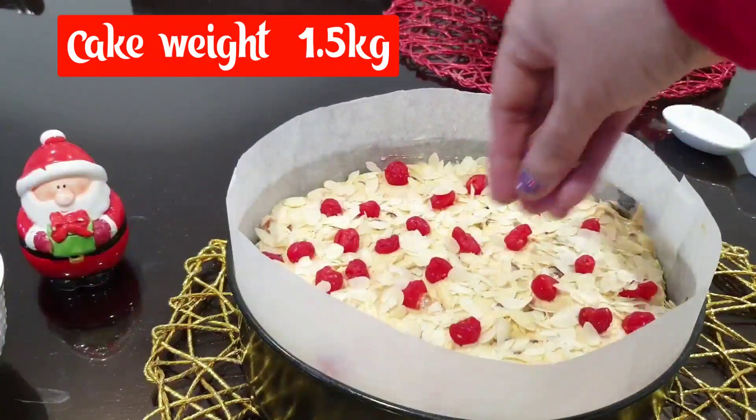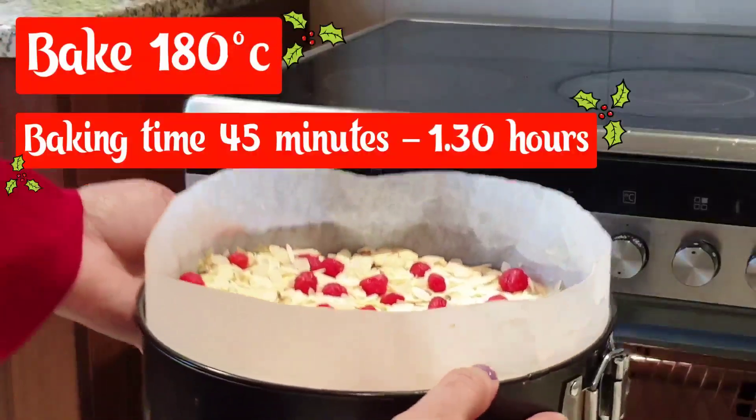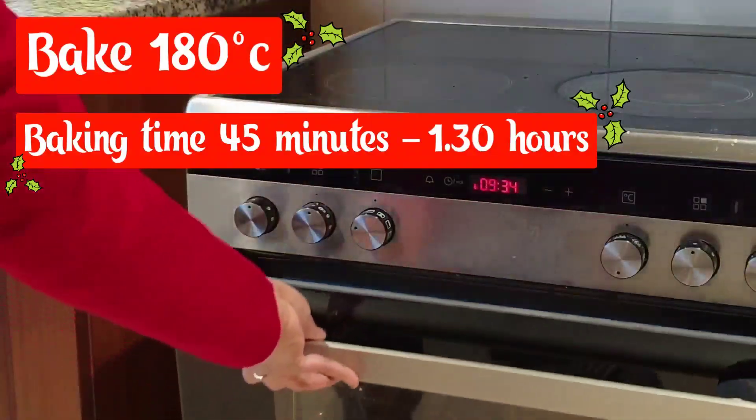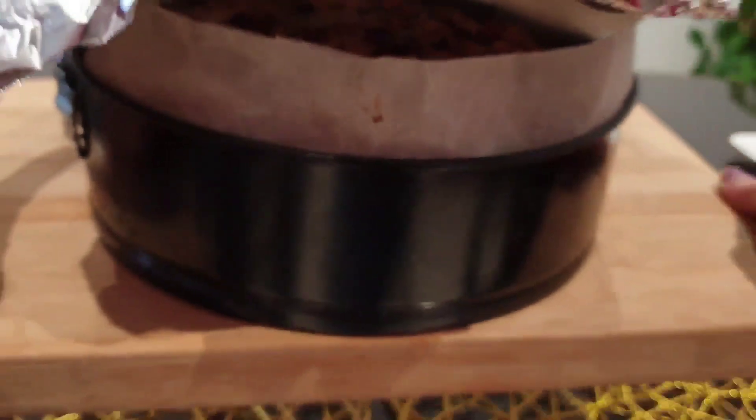We bake at 180 degrees Celsius for 55 minutes to 1 and 1.5 hours.